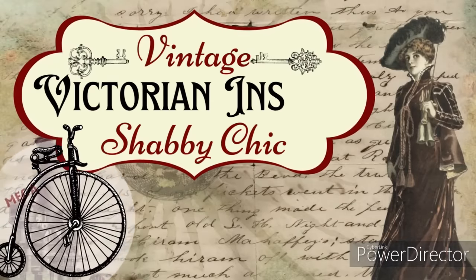Today I have lots of vintage Victorian inspired shabby chic. I'm Brainy and this is Making It My Own DIYs.